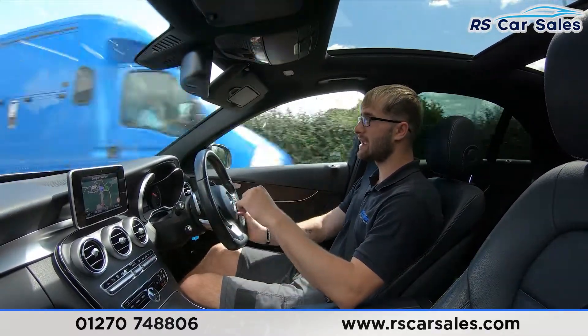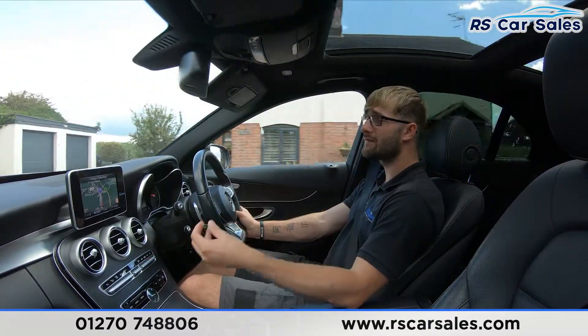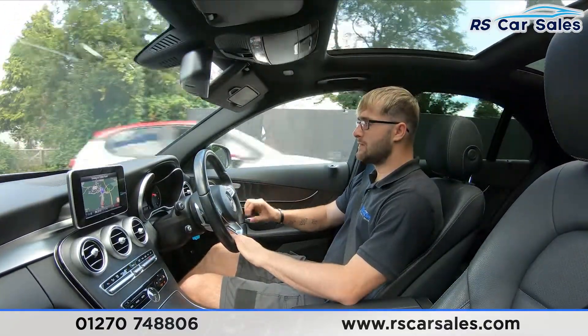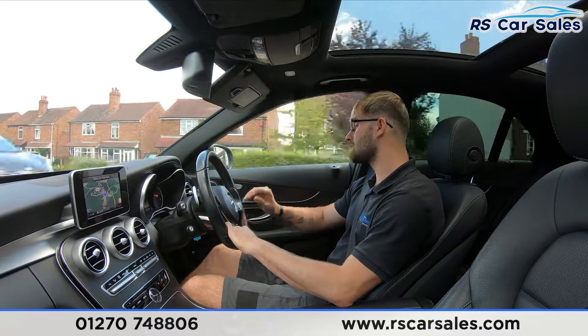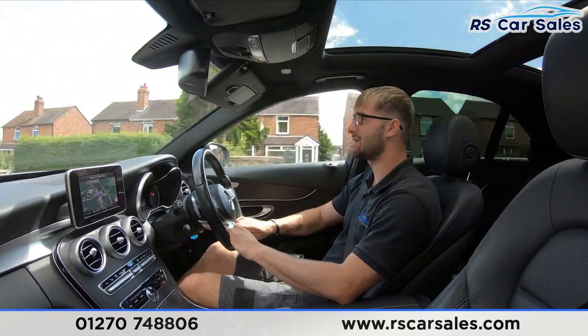In the centre you have the satellite navigation unit, and you can also find your Bluetooth media, Bluetooth audio connectivity, DAB radio, rear reversing camera, and front and rear parking sensors. There are very comfortable full leather seats fitted to this vehicle — electrically adjustable and heated in the front — so you could easily do two to three hundred miles still feeling fresh.